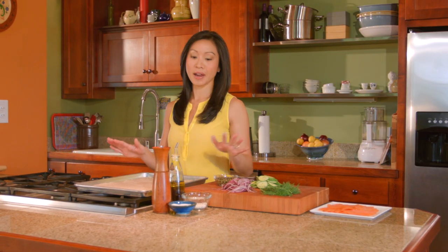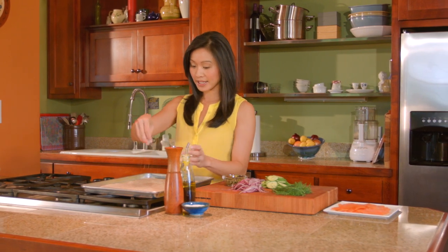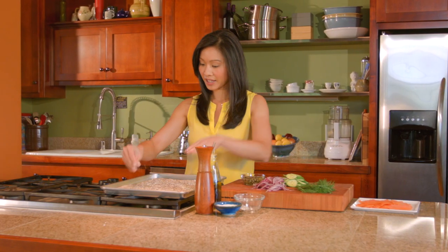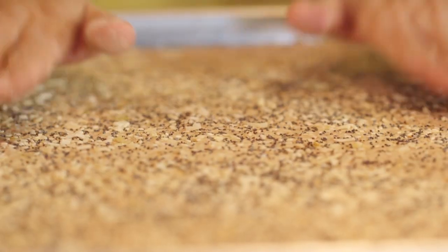Now it is time for our everything bagel seasoning. This is just equal parts poppy seeds, sesame seeds, onion flakes, and garlic flakes, plus a pinch of salt. Then I like to just press it down to make sure it's not going anywhere.